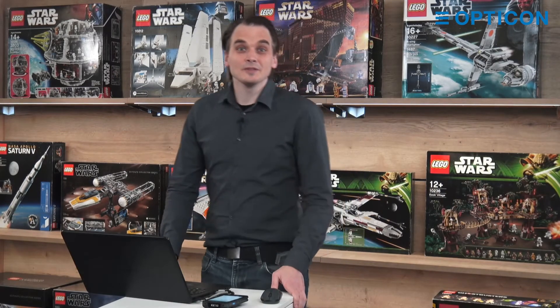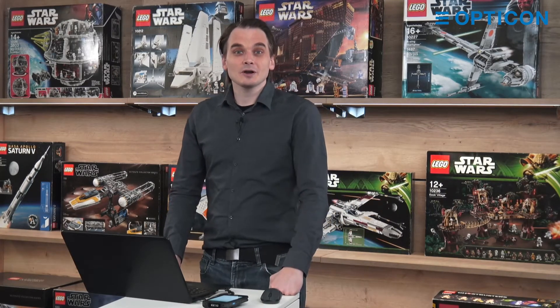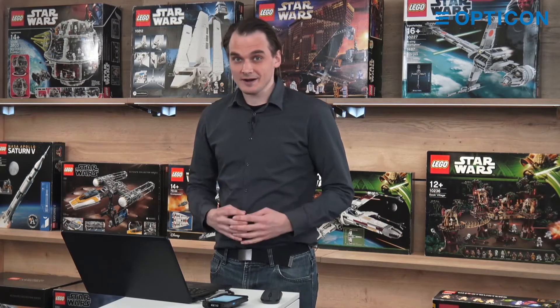Hello and welcome to this special video on the barcode generator. Today we're going to look at QR codes for Wi-Fi code sharing.